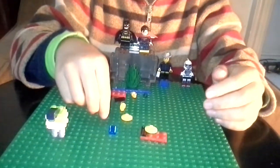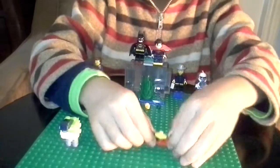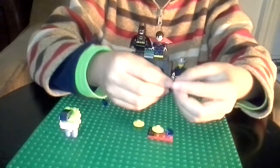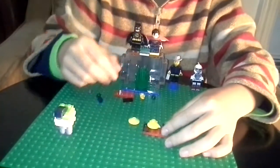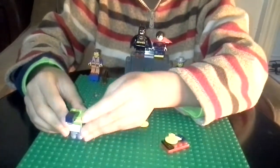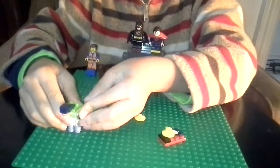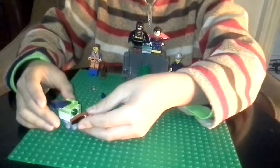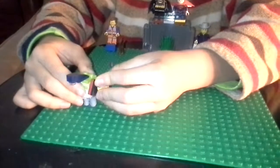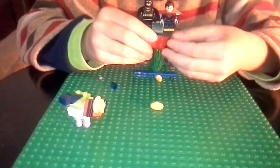Get the piece and stick it like that. Then get this claw piece and stick it sideways like that. Do the same thing but on the opposite side. Get this stud, place it over here like that, then do the same thing on the opposite side.